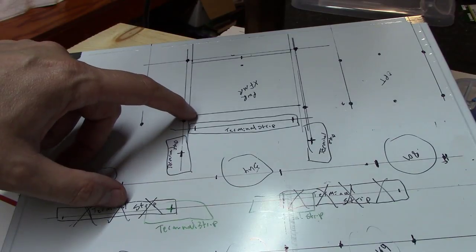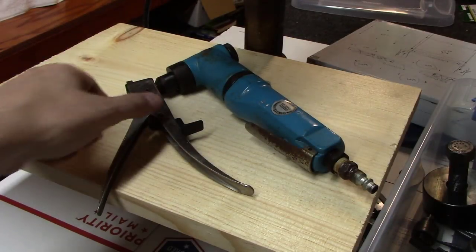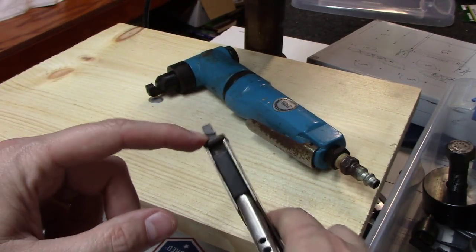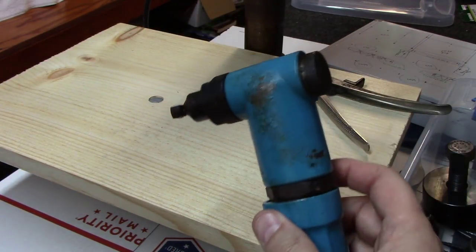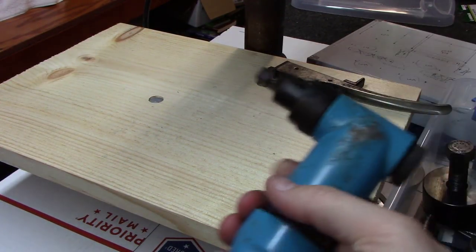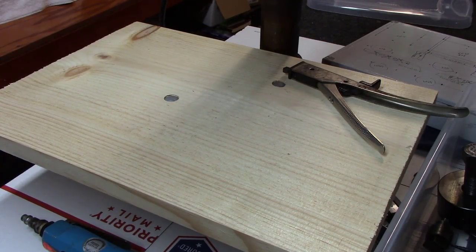We'll also have to drill some little holes in the corners and then use a nibbler to cut this square hole out. It's aluminum so you can get by with a hand nibbler — just one little chunk at a time. I've also got an air nibbler I've had for 20 years. These can get away from you though — next thing you know you've cut a line all the way across your amplifier where you didn't mean to.